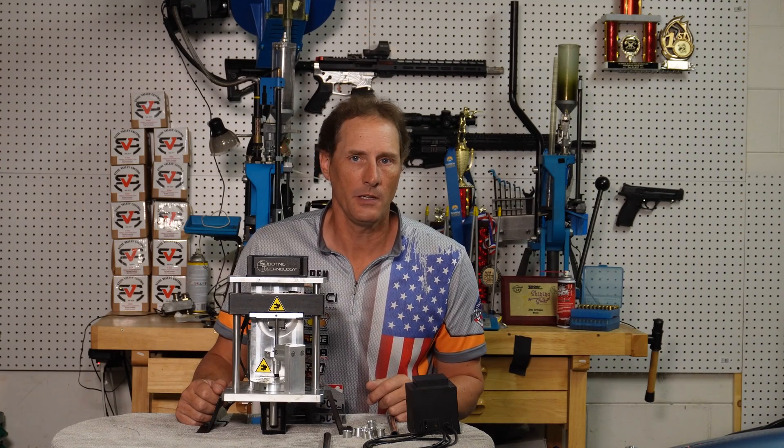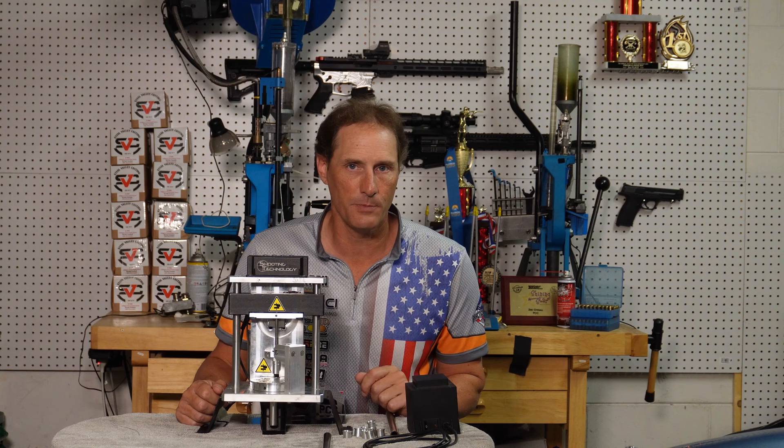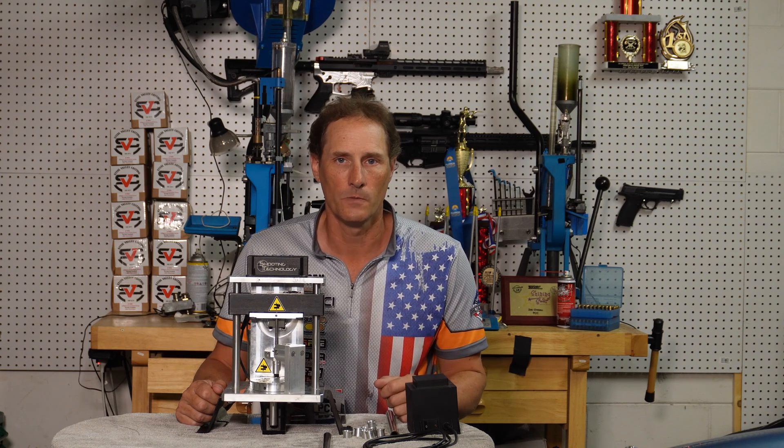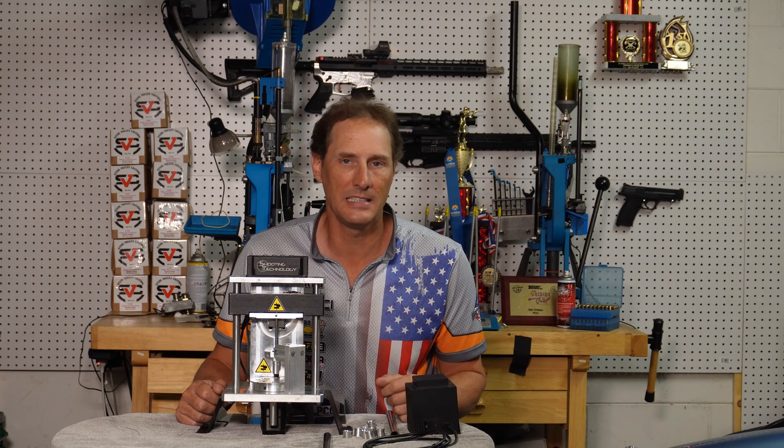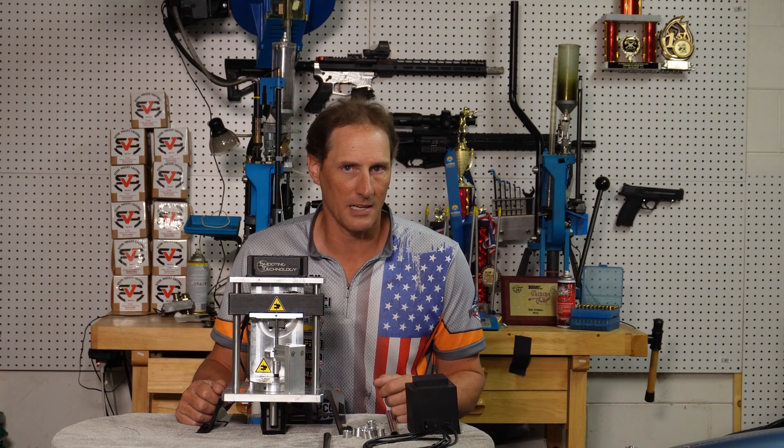Hi, I'm Darren Ford, DaVinci Machining, here to talk about the Shooting Technologies ADM. If you're processing your own brass, or you're buying brass that's already cleaned and not deprimed, then this machine's for you. This is a fully automated decapping or depriming system. Let's see what comes with the ADM and how to get it set up.